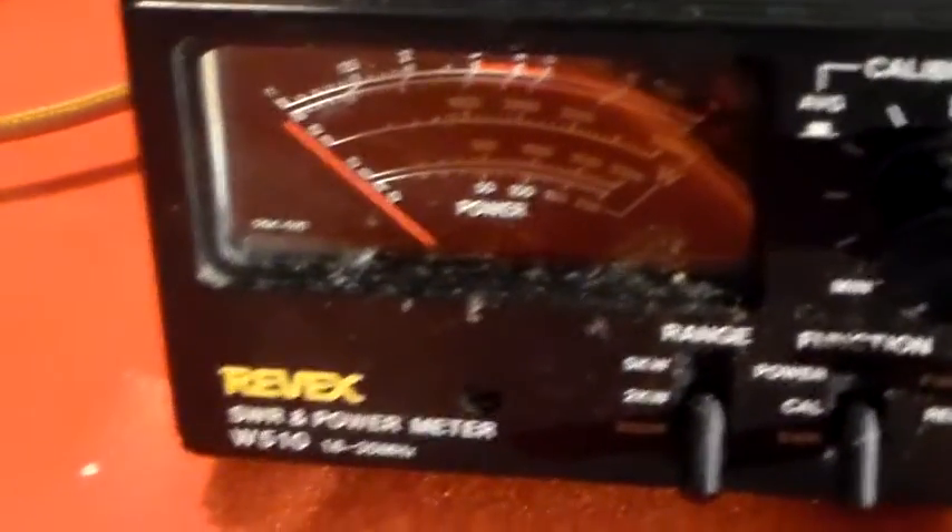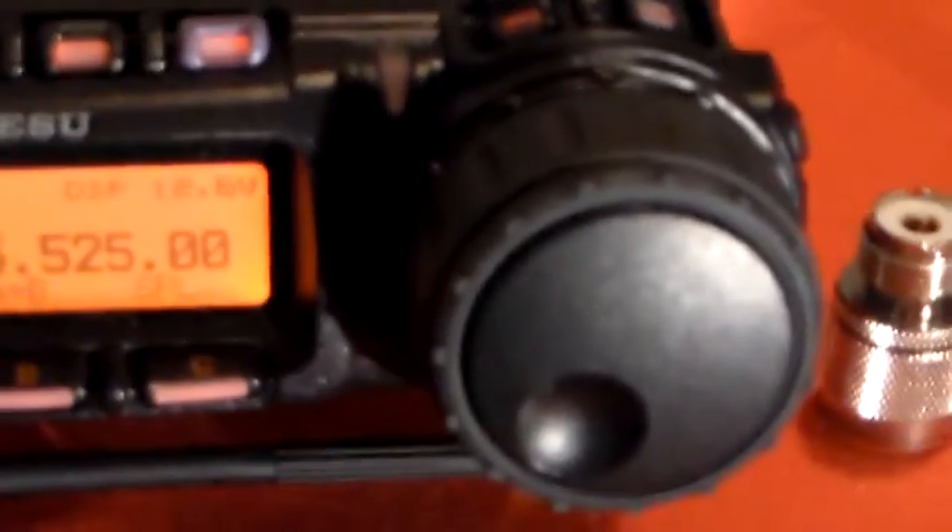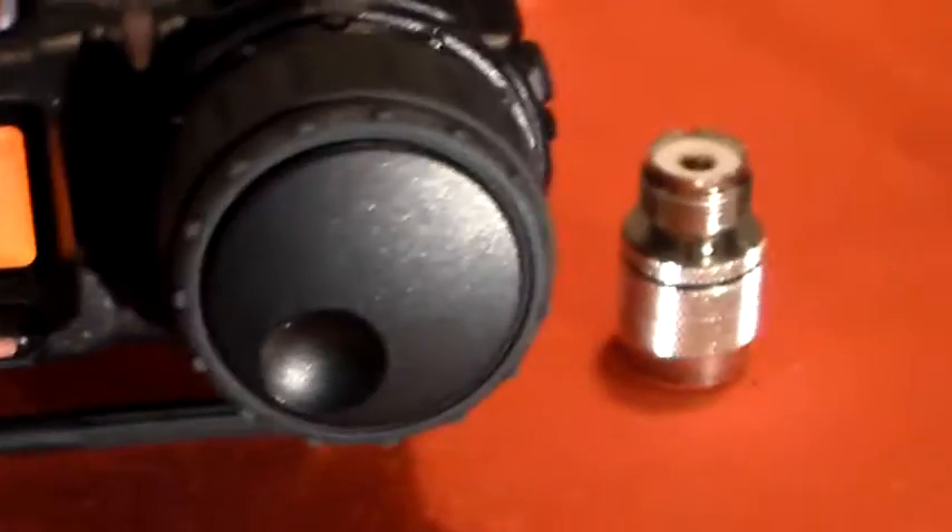Because if you were tuning an antenna you'd only want to tune it for the minimum SWR, wouldn't you. Although you still wouldn't know what it actually was. The radio would probably tell you though, because most modern radios have a built-in SWR meter. So there we go - that's just testing that on the FT-857.